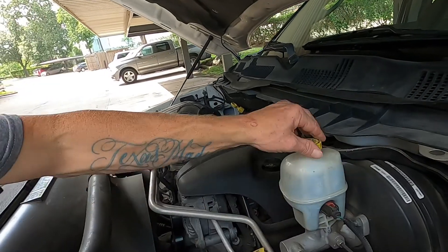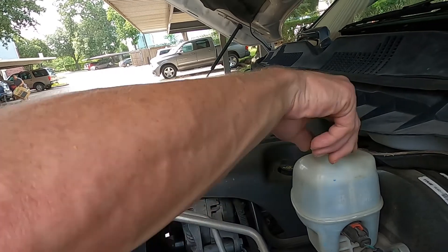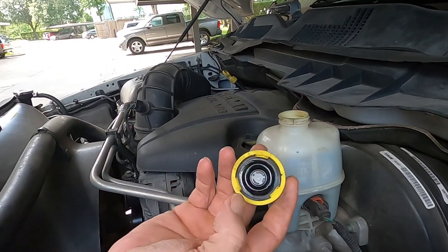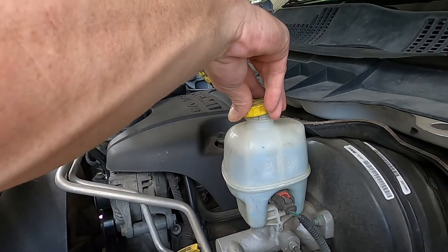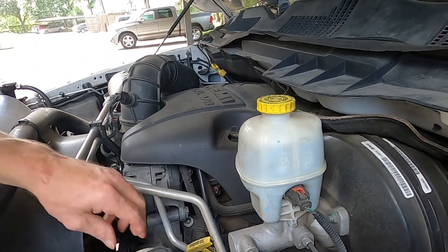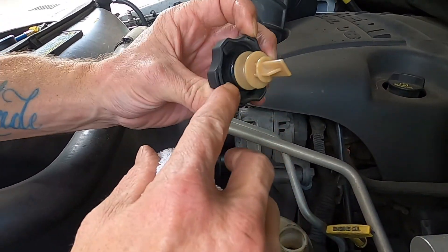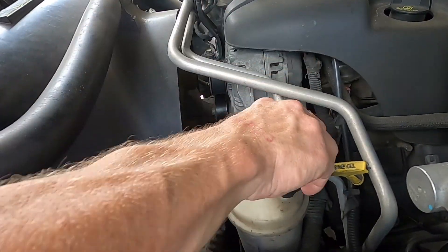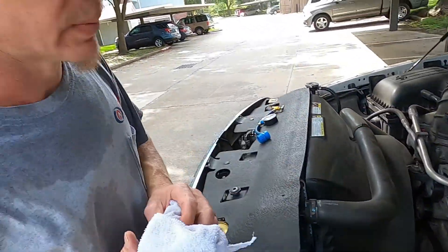Check this brake fluid — you can see it's right there at the max, see the line there. One thing you should always check: pull your cap, make sure your rubber is good in there, not torn or anything like that. Pop that back on. Same here — got a little o-ring in there, make sure your o-ring's good, not old or dry rotted. It seals off good, so that's as simple as that.